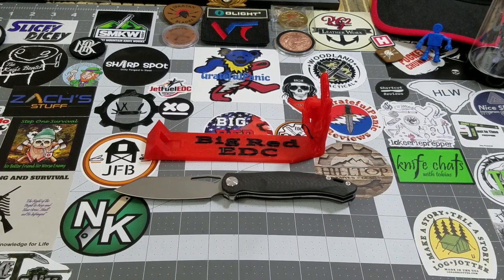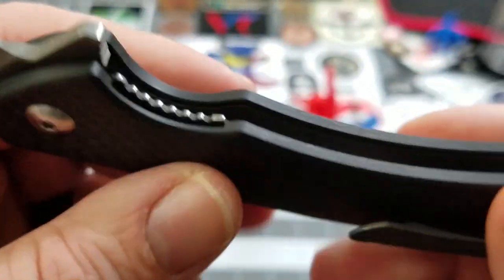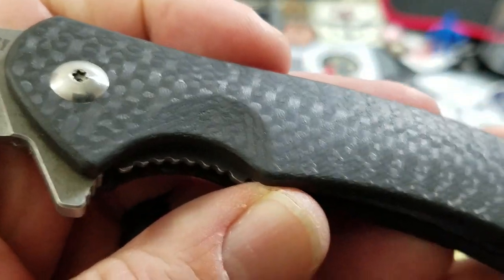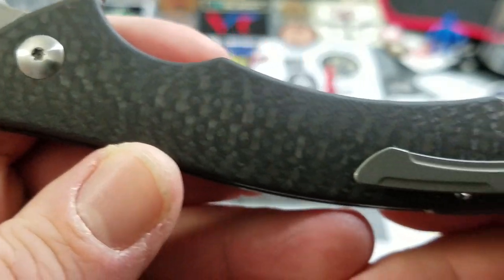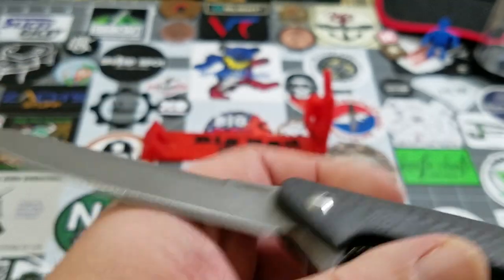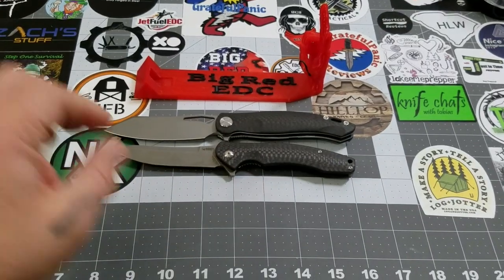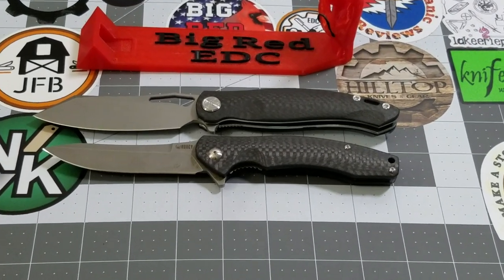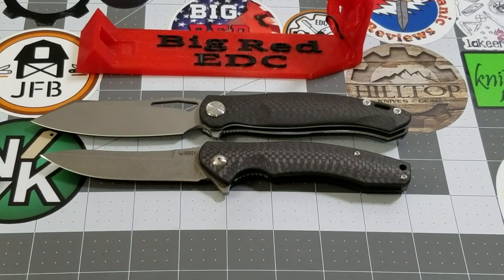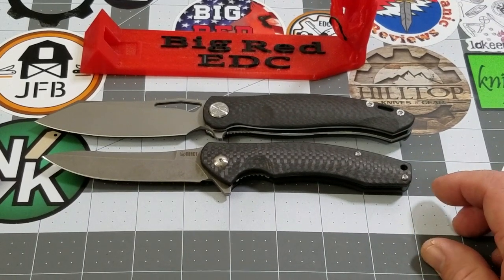I'm going to bring the Eris out to compare. I really thought the Drake was a lot bigger than the Eris, but that's not necessarily the case. If you line up the pivots of these two, the Drake is not much longer than the Eris. Overall it's about a half inch — so you get about a quarter inch on the blade and a quarter inch roughly on the handle.